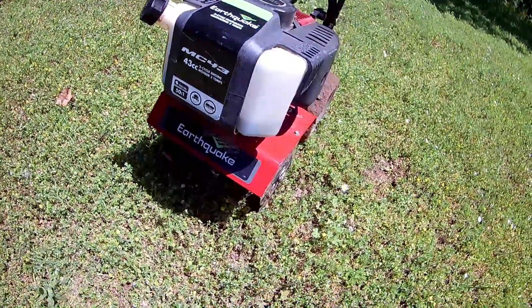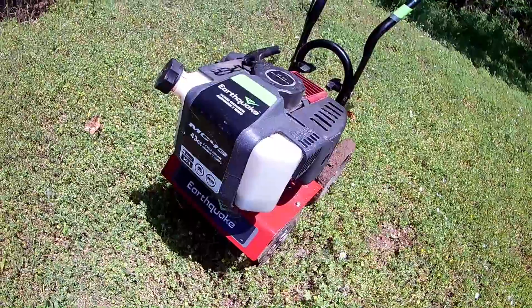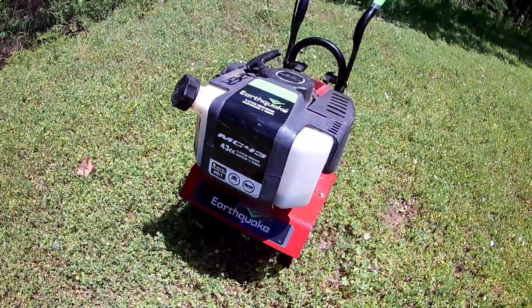It's a 43cc two-stroke, just a Manniny cultivator. I've had it for two years. It's worked really great — starts easily. The mix is 50 to 1.